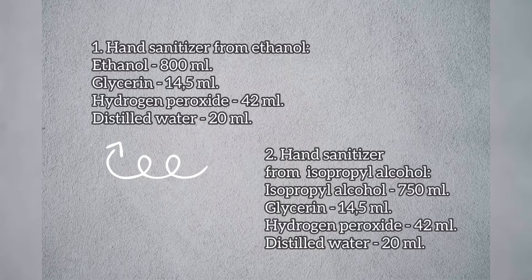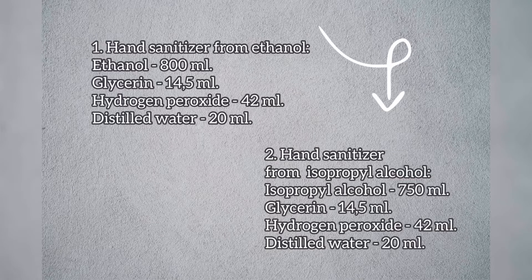For the first one you will need ethanol, glycerin, peroxide, and distilled water. There is also a similar formula for another antiseptic, but instead of ethanol there is isopropyl alcohol in a lesser amount.